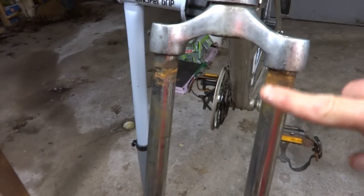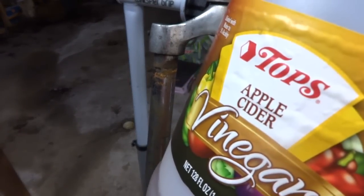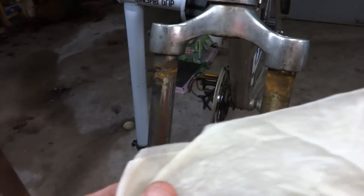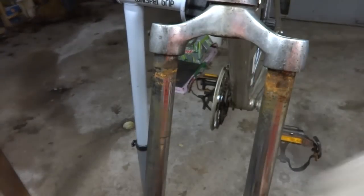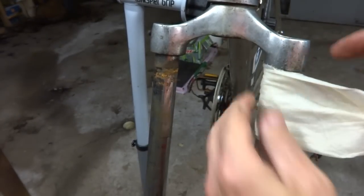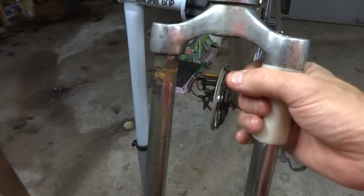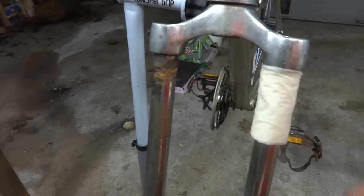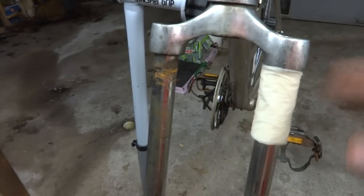Now I want to clean the rust off of these upper tubes. What I'm going to do is use some apple cider vinegar — I've soaked a paper towel, folded it up. The rust is basically on the top part here, so I'm going to wrap the paper towel around it and let it soak for most of the day. Then I'll look at it tonight. The apple cider vinegar should dissolve the rust, and then I'll clean them up.